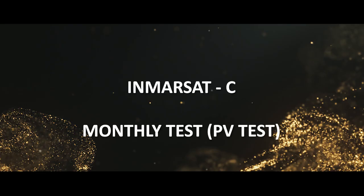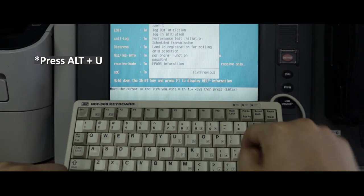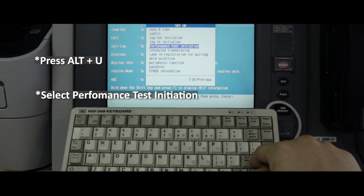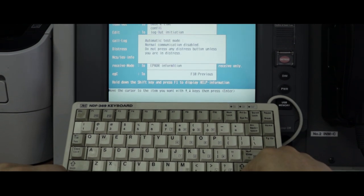INMARSAT-C monthly testing: first, press Alt+U, then select Performance Test Initiation, and print.